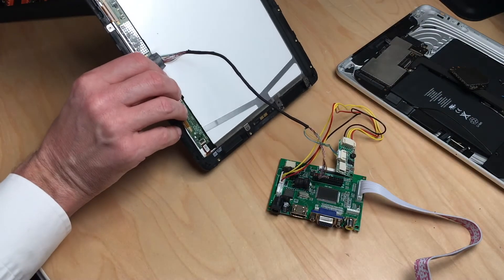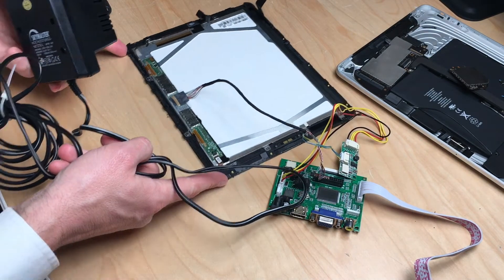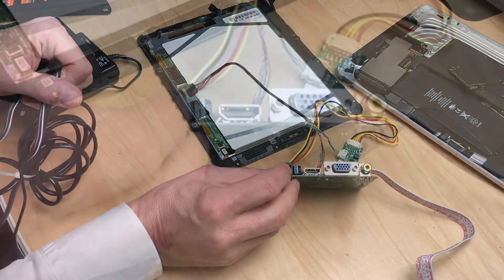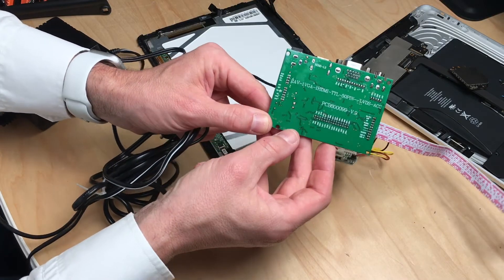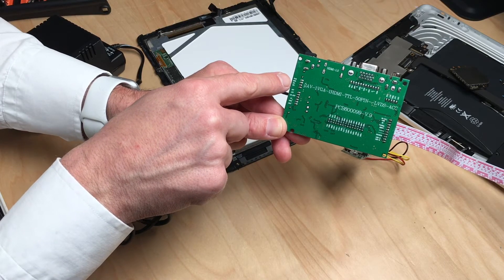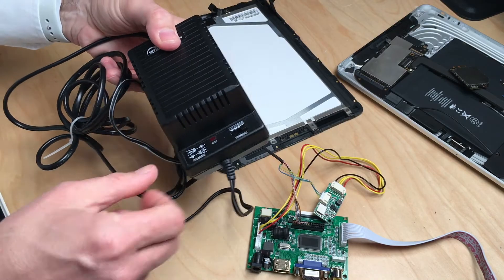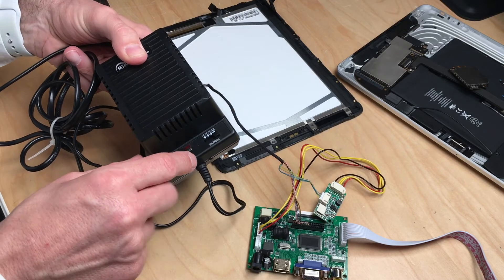Second, you have to provide some kind of power source, and this power source has to be 12 volts, center positive. You can plug it in here or here. There's a description on the back which tells you exactly which pin is which — two grounds, two 12 volts. I'm going to use the middle ground and 12 volts. I have this generic power supply where you can set the voltages, and I've set it to 12 volts.